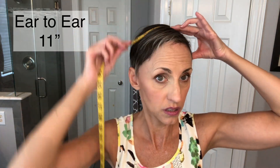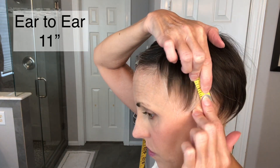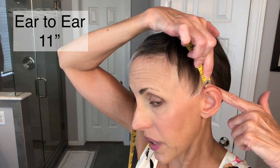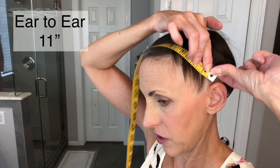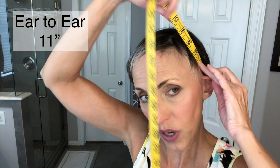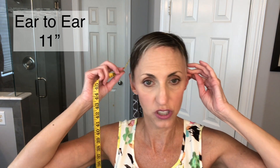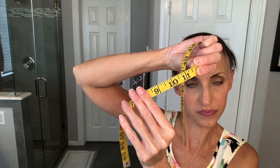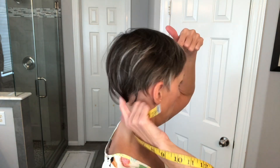So then you can measure ear to ear. I'll show you where I'm putting it — right there at the top of my ear but on my scalp, not the top of my ear itself. We're talking about what the cap measurements are going to be; they're going to be on your head. You want to go just past the ear, and I get 11 — 11 and a half inches.